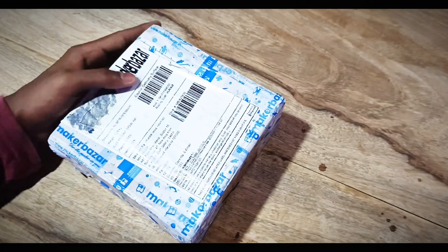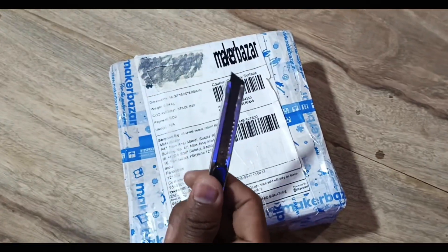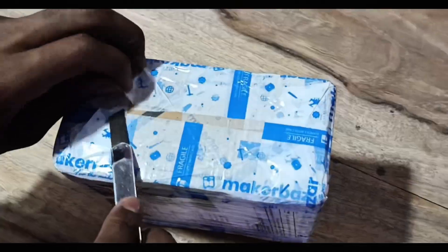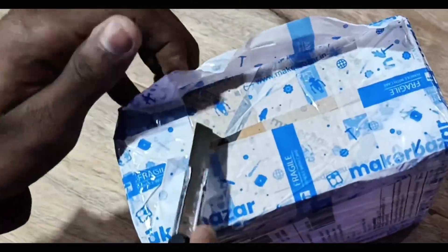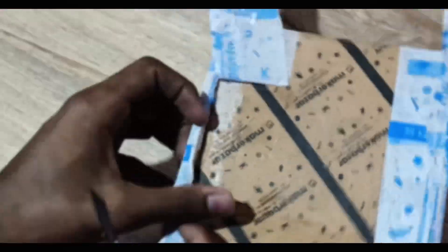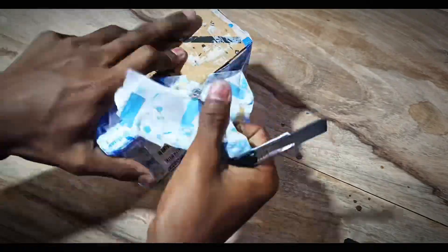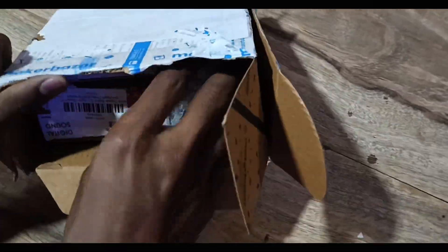Yo, what's up guys, I'm back with a new video. Today I'm going to unbox a few electronic components from an online store. I think you already know which one — note it down, this is not a promotion. The packaging was so confusing — I mean, great packaging. That's it. Finally unboxed it, let's see what's inside.